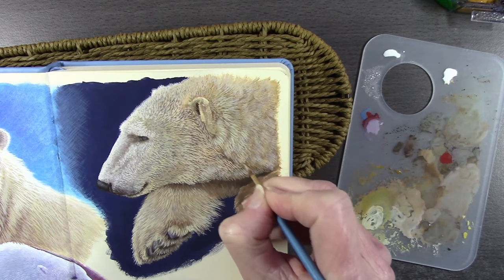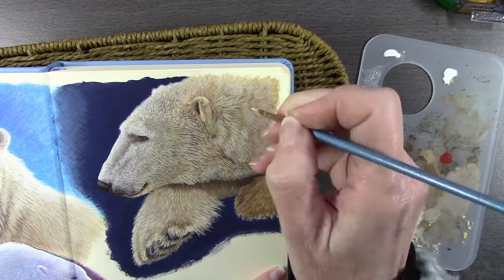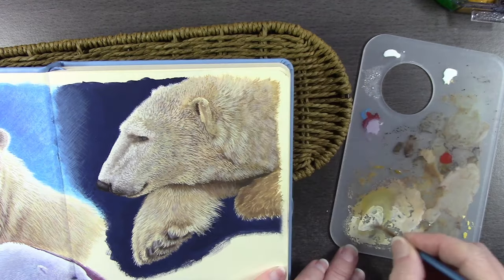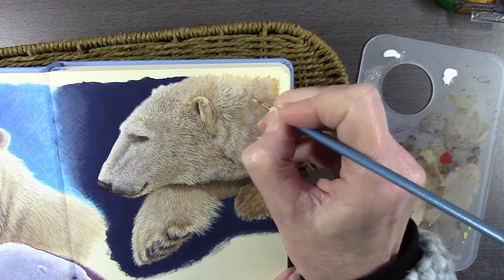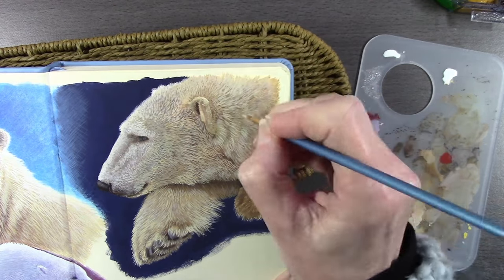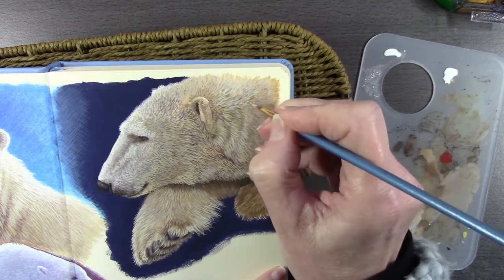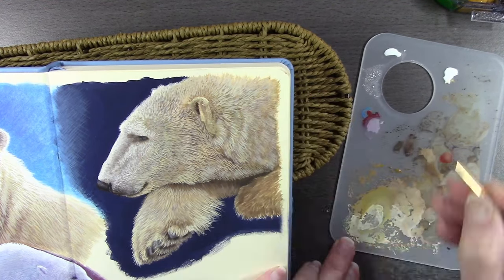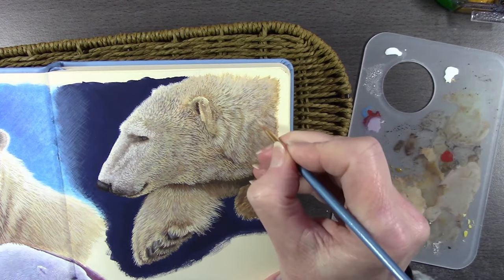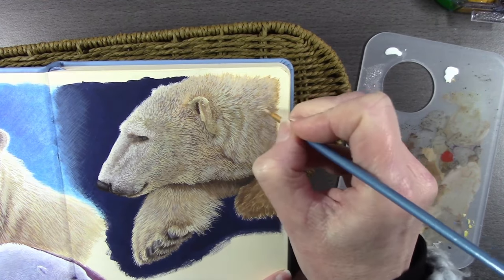I love gouache — it just goes on so nicely. The paint I'm putting on now looks like it has a greenish tinge but that's my camera and filming skills. These were creams and beiges, not green — it might just be my monitor screen showing it as slightly green.